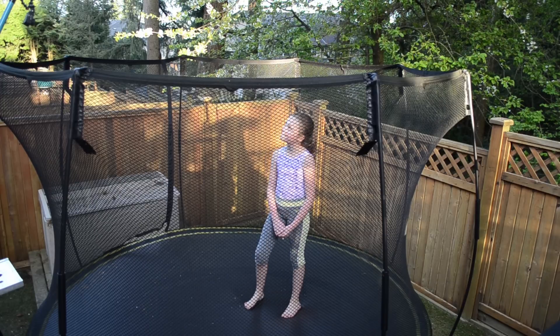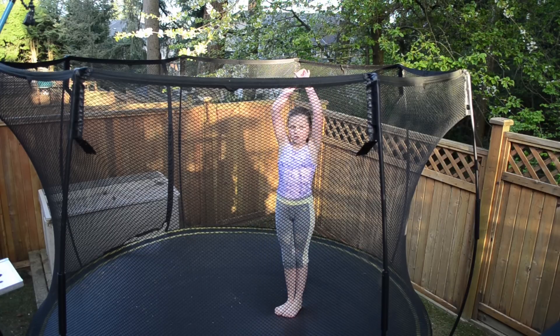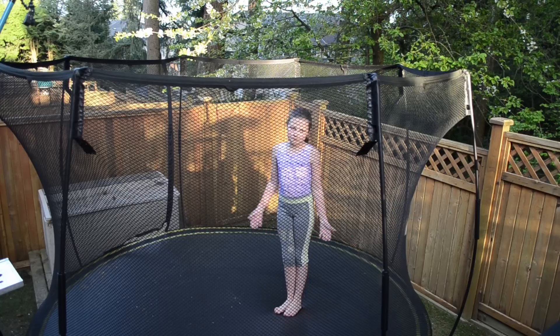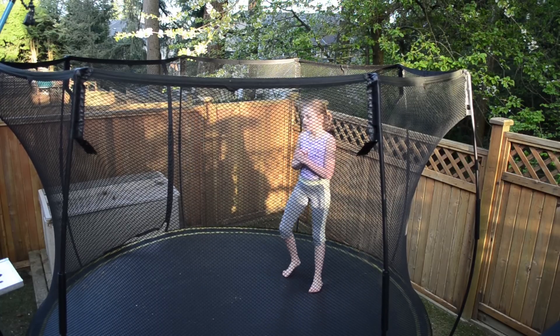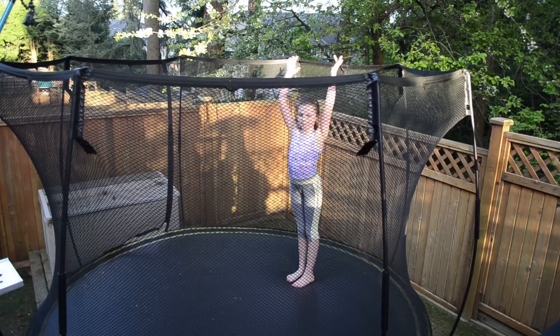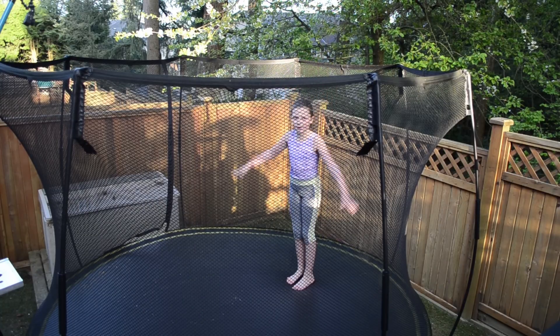Next skill, I'll show you my front handspring with my arms like this the whole time. That's technically a front handspring. So for this skill, you'll need your hands up to your ears. You need about three bounces, and you can move your arms around for this.